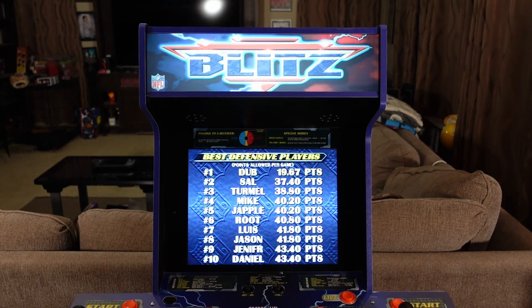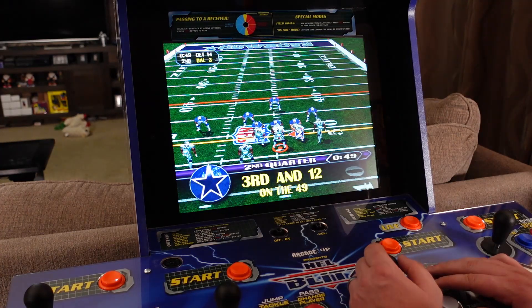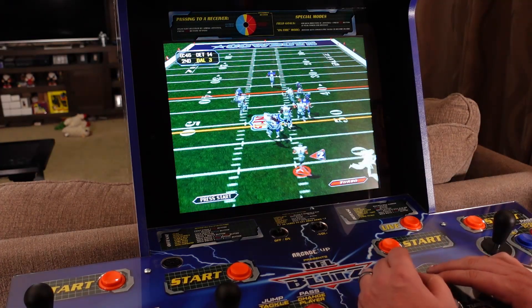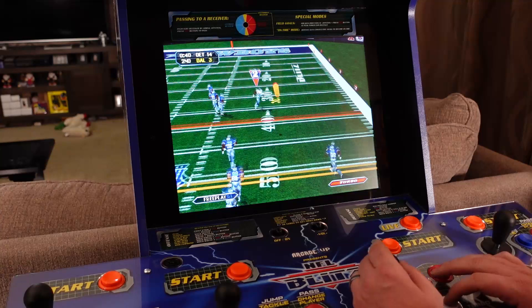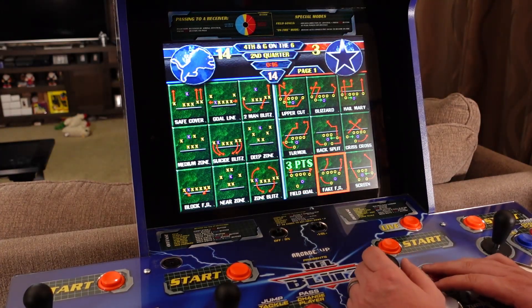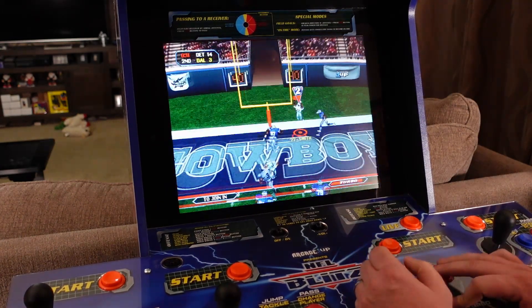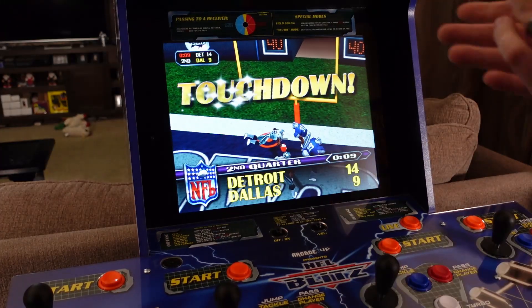Hey dudes, it's P-Dubbs. The Arcade One Up NFL Blitz cabinet is here. It's time to give my final thoughts on this arcade cabinet. I've covered this thing extensively since it was first announced. I've released several videos telling you all the pros and cons of this cabinet, but now that I finally unboxed it, built it, and spent some quality time with it over the last week, it's time to tell you what I think.